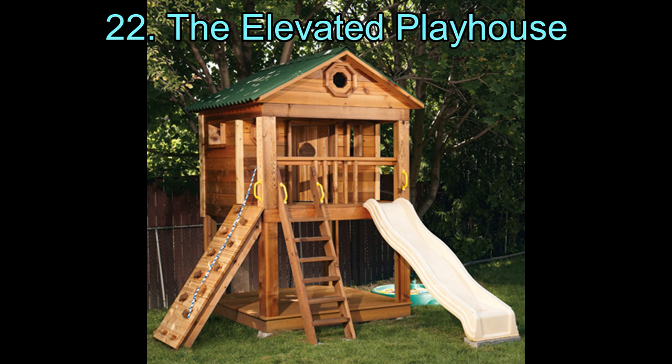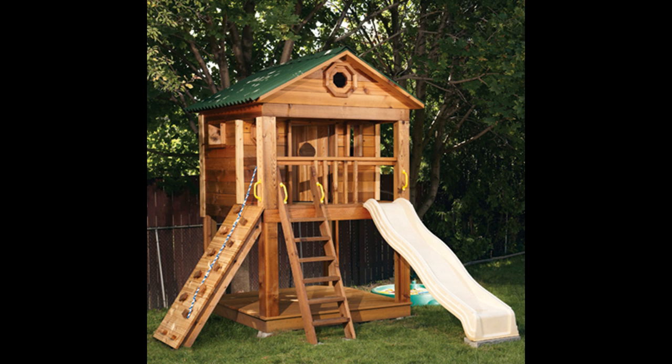The Elevated Playhouse. Kids love playing above the ground level, that's why there are so many ideas for elevated playhouses. This is sort of two-storied, with a house on the higher floor and an empty space on the bottom one where you can add a sandbox. It's a complicated procedure, but the instructions are easy to understand and the construction is simple to work on.